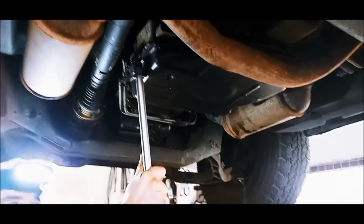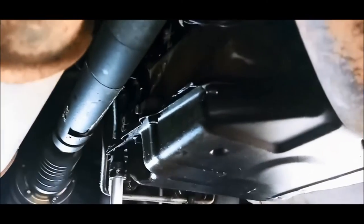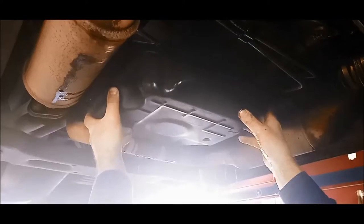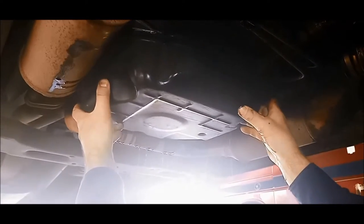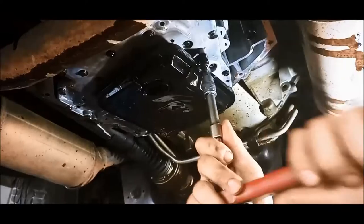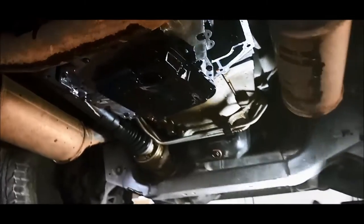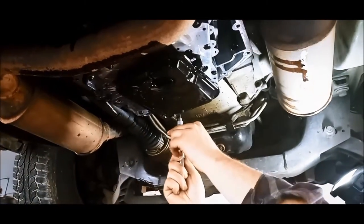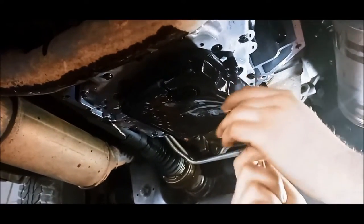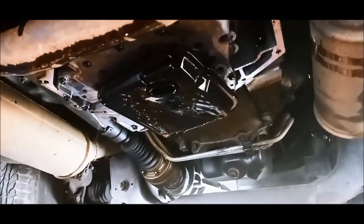Make sure you clean all around the pan rail before you start removing it. You can see this one's silasticed on. Torx plus 20 — drop that filter on it. Just bear in mind you'll get an airlock there when you're taking that off, so you'll get a sudden surge of oil. Especially if you're doing it on the ground, you might get a splash of oil on yourself.